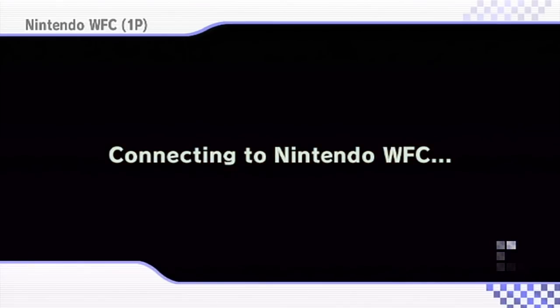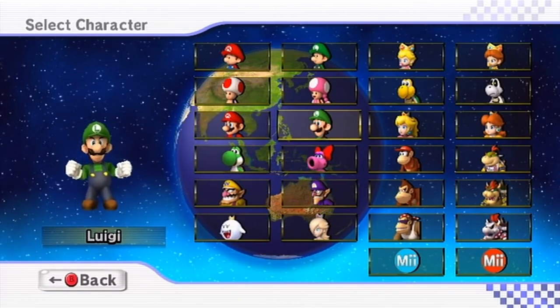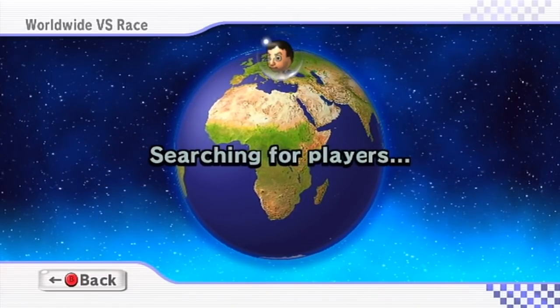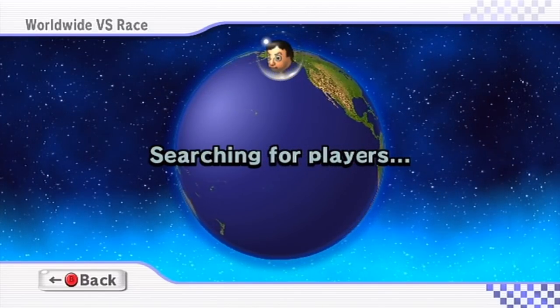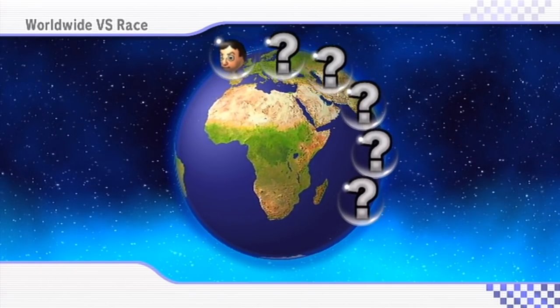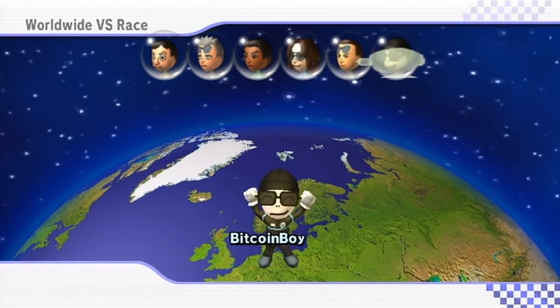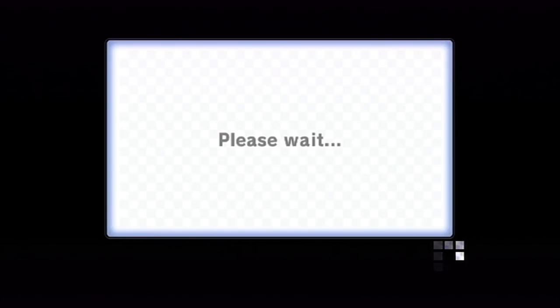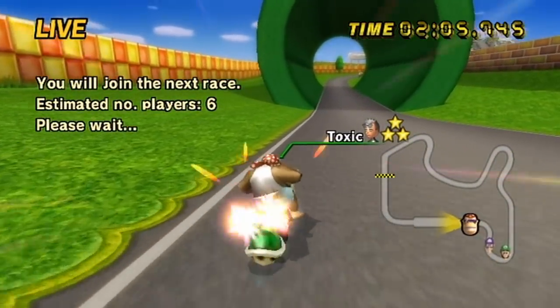It's labeled Nintendo Wi-Fi Connection because we haven't patched any text, but I'm going to connect up right now to prove that this game has been successfully patched. I'll quickly enter a worldwide race on this license to prove that you can find players. And there you have it — a random room filled with races, playing on the Wi-Fi custom server.